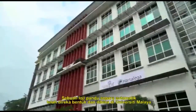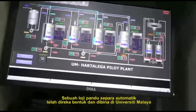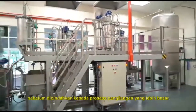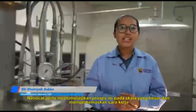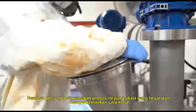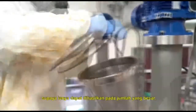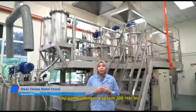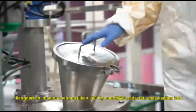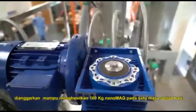A semi-automated pilot plant was designed and fabricated at University of Malaya to simulate a larger scale of slurry processing before scaling up to bigger production. NanoCare needs to simulate the process at a larger scale and fine-tune it so it can be produced at higher volume. This pilot plant, with a capacity of 300 liters, is estimated to produce 100 kg of nanomag per batch per day.